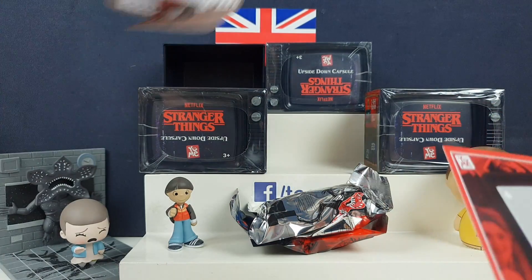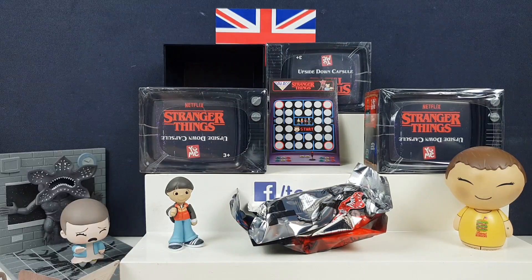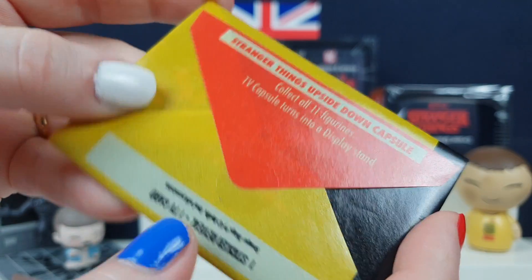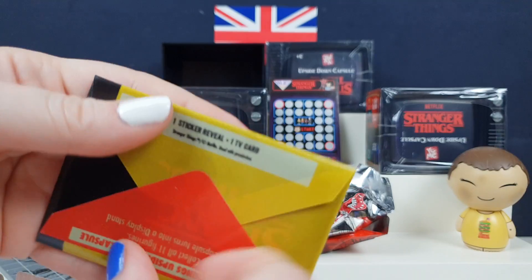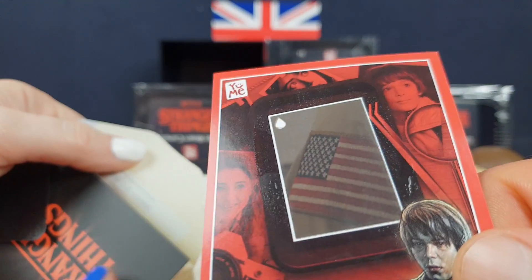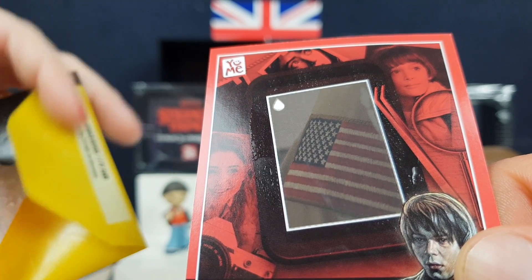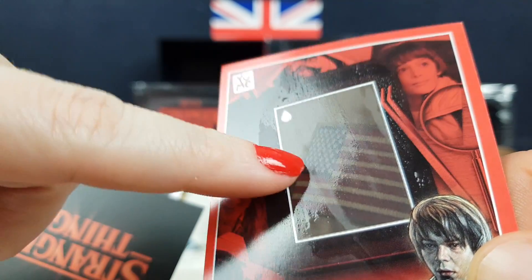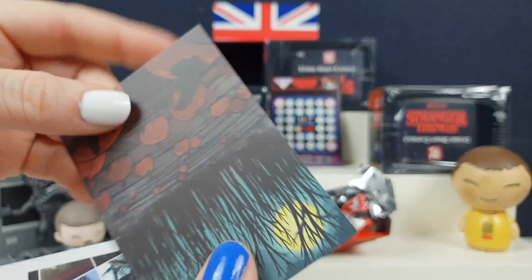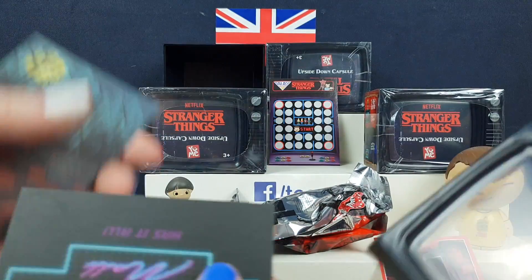Maybe the card tells you who's inside so you don't have to open it up. So we've got the Eleven card, a sticker reveal and a TV card. This is the one we slide back in the TV. So we've got an American flag — looks like a badge — Hopper's police chief uniform. Maybe we found Hopper? That's what we've got here.